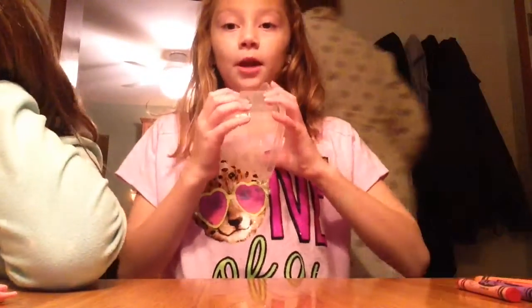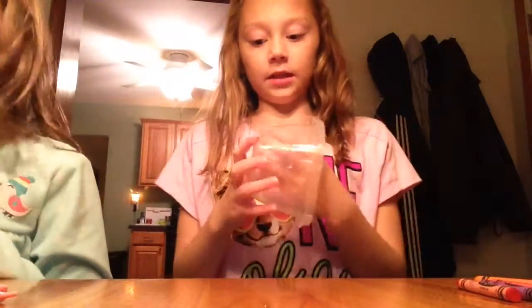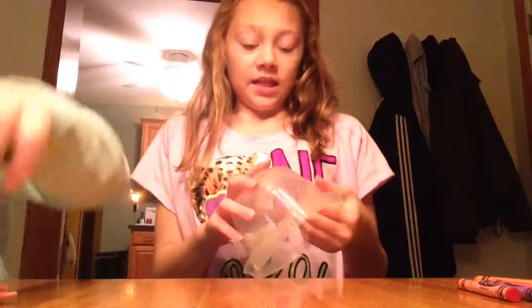You will need any kind of colors of crayons — it doesn't matter what kind — but I'm using red, pink, purple, and orange. And you will need a cup or bowl to go in the microwave, but it has to be non-steam, a special one that doesn't melt when you heat it in the microwave.